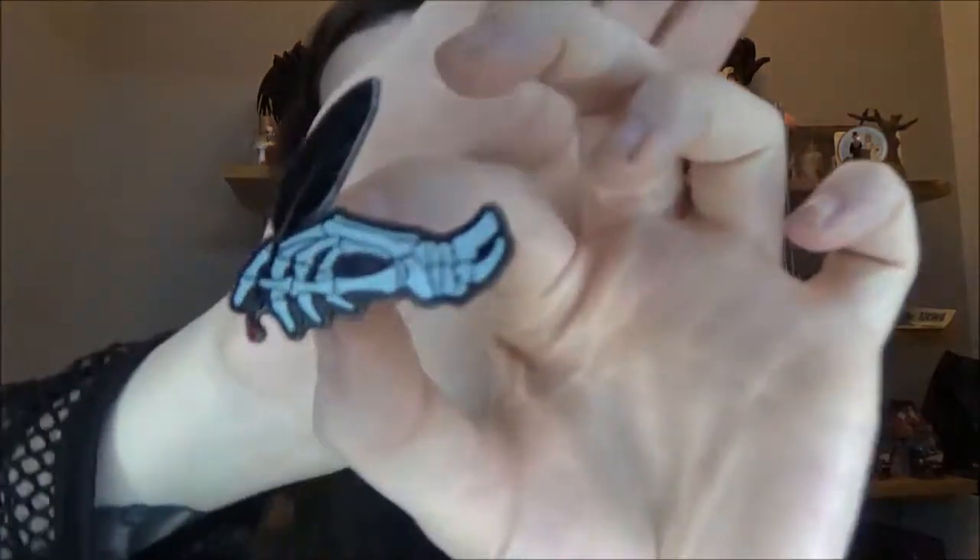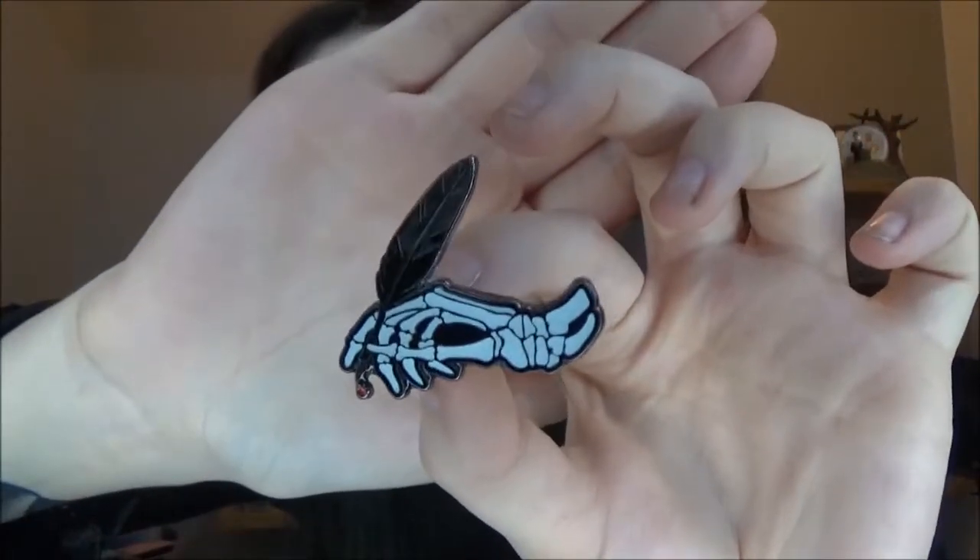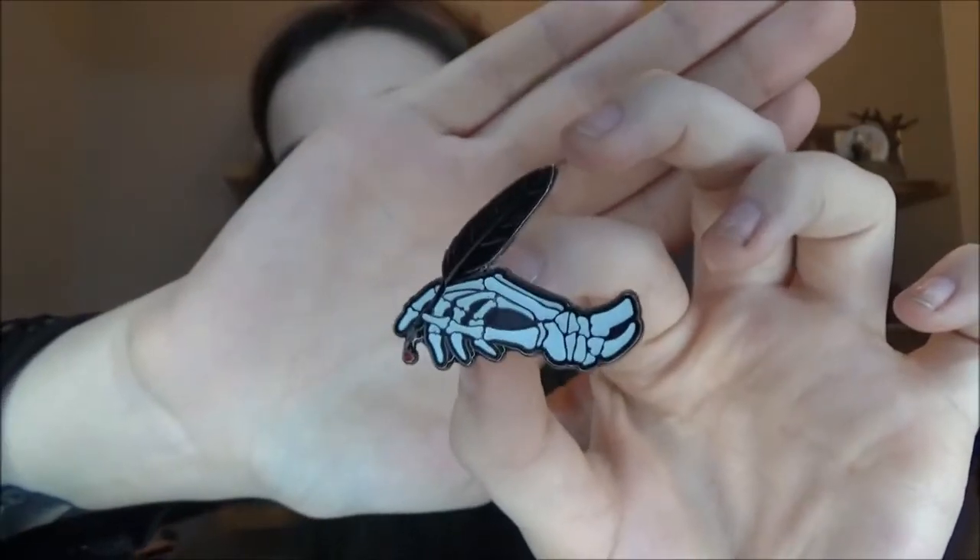Okay, the first thing in this little bag — you can see from the back it looks like a pin of some sort. Oh, that's so cute! It is a little skeleton hand holding a quill. My hands are so shaky from anxiety, excitement, life — but yeah, that's a really cute little pin.